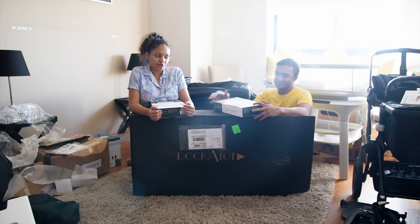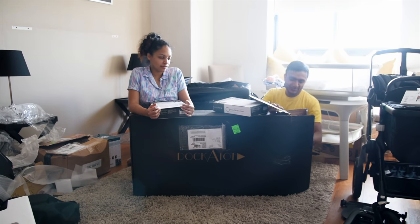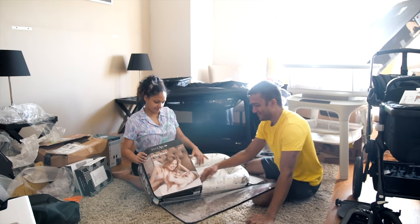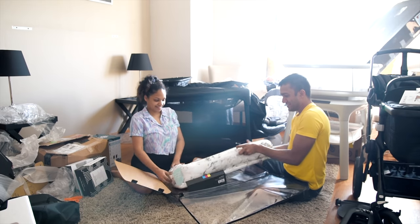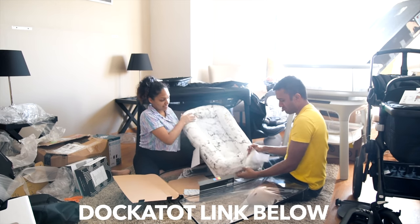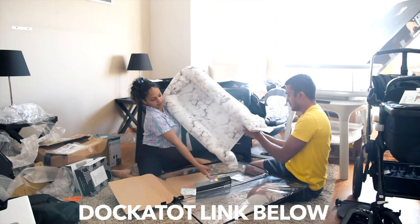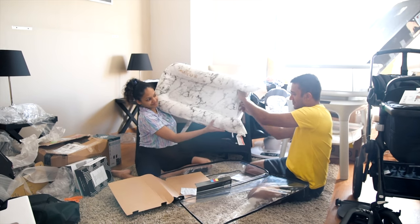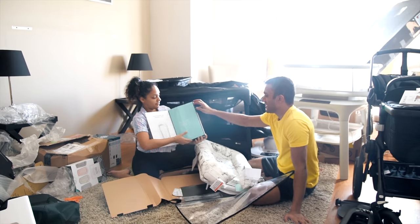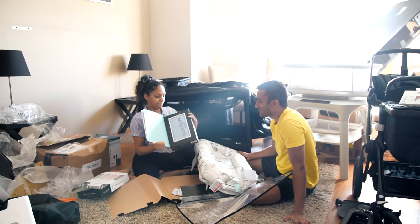The next one is the DockATot lounge pillow, which is pretty cool. The baby can be in it until about eight to nine months, maybe even one year — it's pretty big. This is where you keep the baby; it's a lounge pillow and it's really soft. When the baby's legs get a bit longer, you can undo a little buckle to extend it. We got two covers: a lovely pristine white and a blue, because he's a boy!